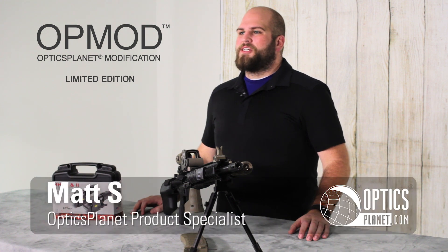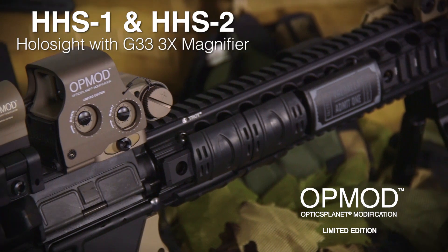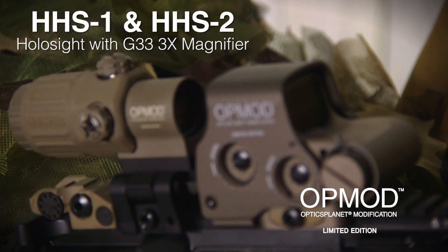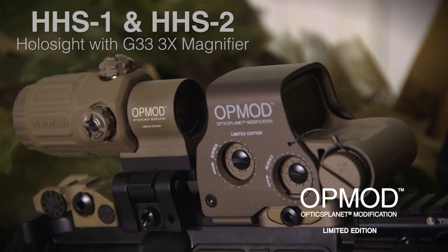Welcome to another OpticsPlanet product in focus video. My name is Matt and today we're talking about the OPMOD HHS-1 and HHS-2. Both of these packages are going to combine an EOTech holographic sight with an EOTech magnifier.